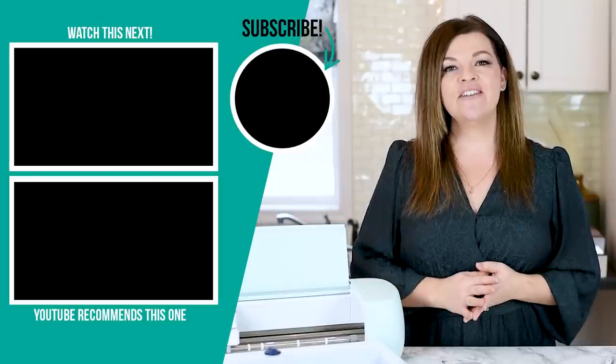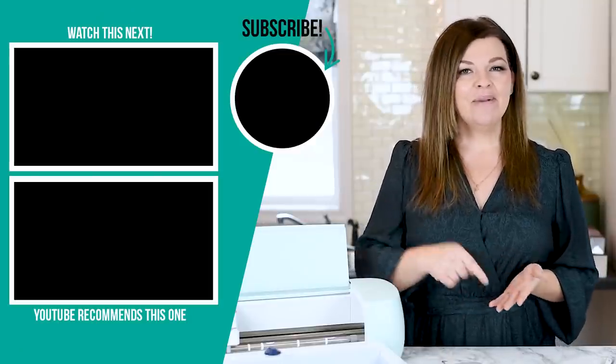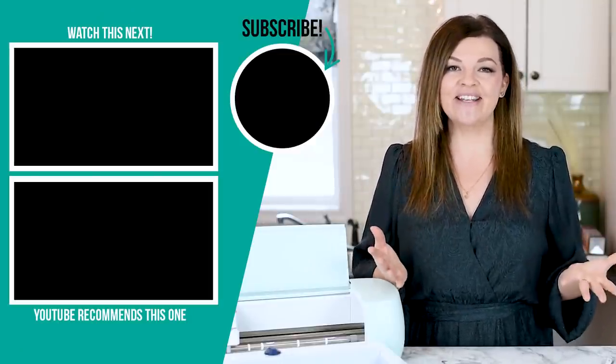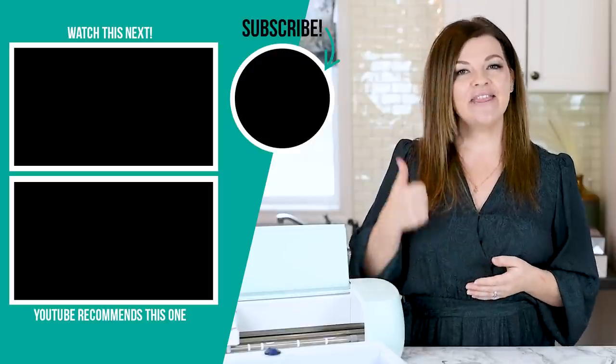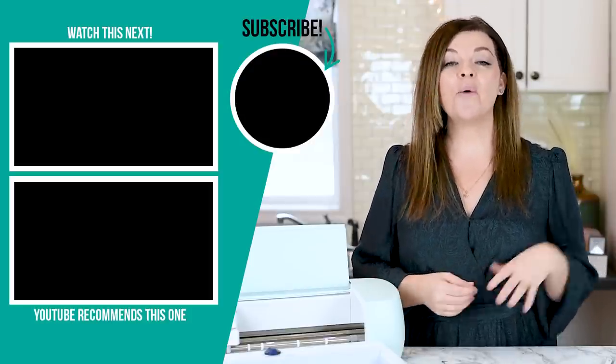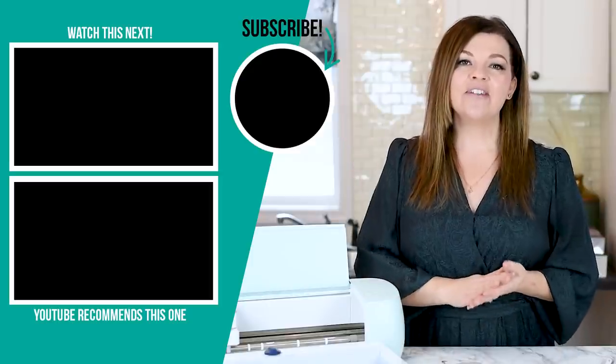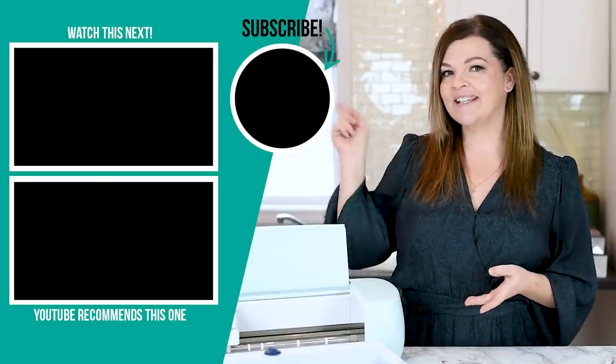Thank you so much for watching today's video. I hope you enjoyed it. Let me know down in the comments below which of these gifts was your favorite — I would love to know. If you like this video, please give it a thumbs up. Subscribe to my channel for more DIY and decor ideas on a budget. I'm going to leave some more videos that I hope you will enjoy watching next right up here.